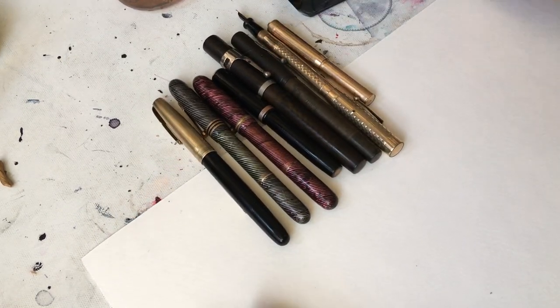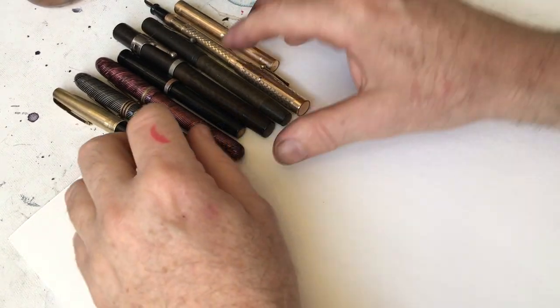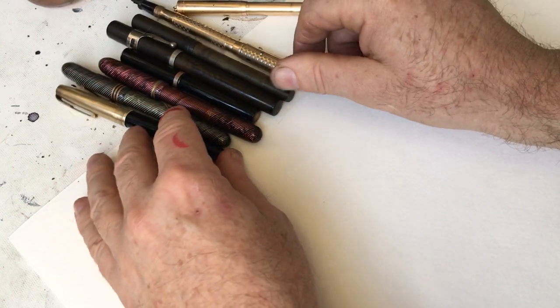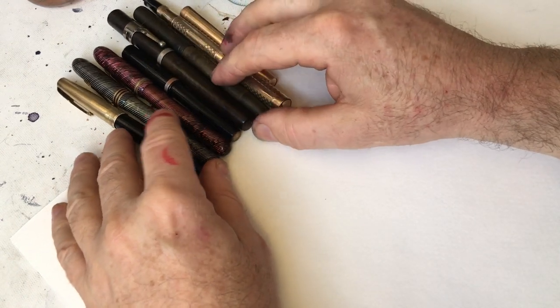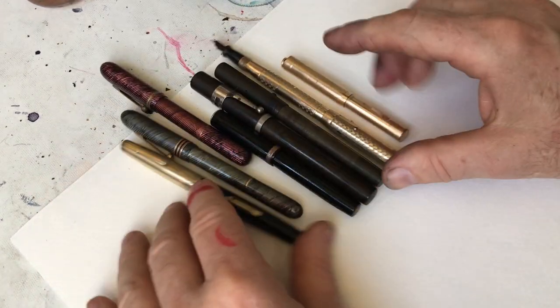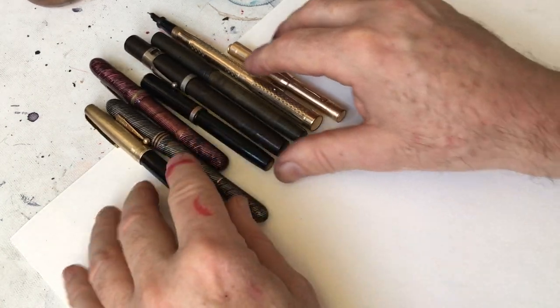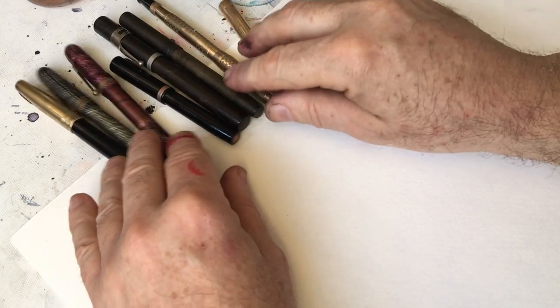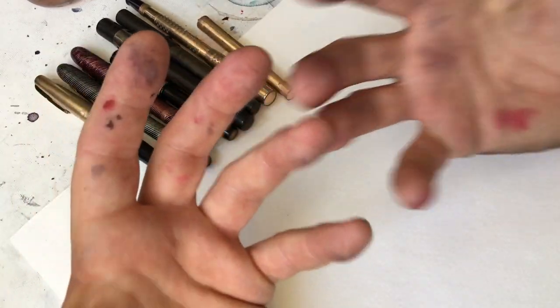I know that my videos are very repetitive sometimes — I say the same thing over and over again, but sometimes I need to do that, or sometimes I forget I said it before. So one of the things I'm doing in this video is I wanted to show, with these pens sitting on my desk, why for the moment I'm using each of these. One pen isn't enough. I need a dozen, or two dozen, or two hundred, or three hundred. I need them.